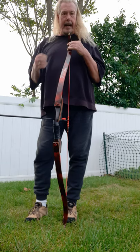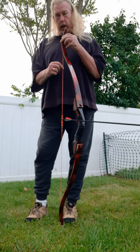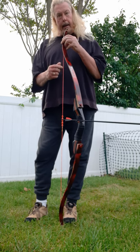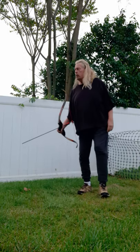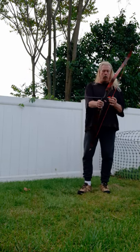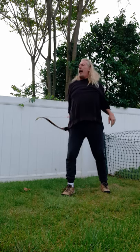For a 45-pound bow, you need four times the poundage in string resistance, which comes out to 180 pounds. Each strand is 100-pound test, and I've got 10 strands, so that's 1,000 pounds total. It's not going to break — not at all. It is more than strong enough.